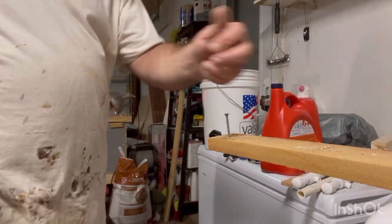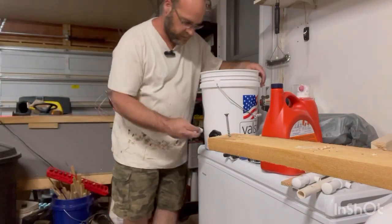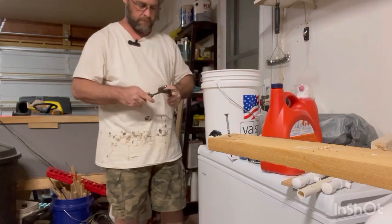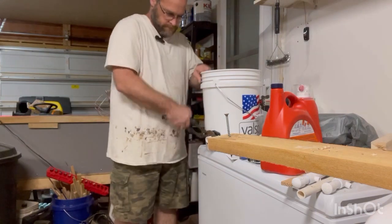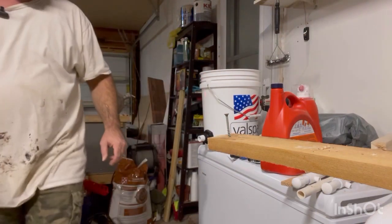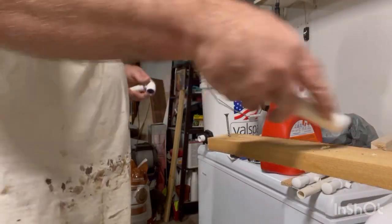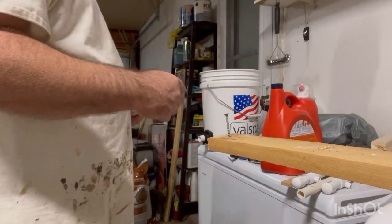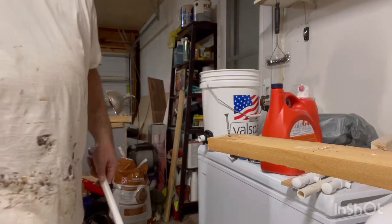Just rip it off, guys, and then I'm just gonna turn it and put it in here and make sure it's tight. Alright, that's in there. Then I'm going to take this — but it needs to be cut down. I'll do it with my pipe cutters. Here they are. So I'm gonna cut this down.